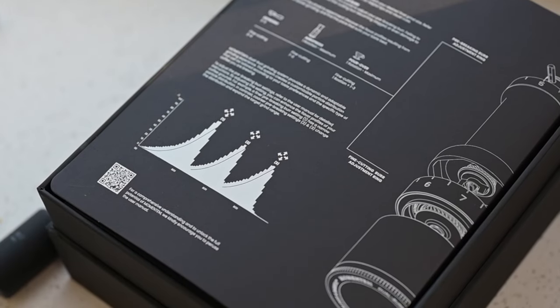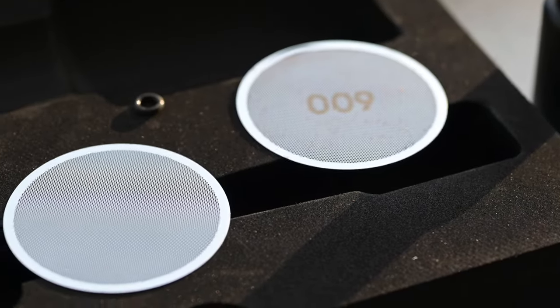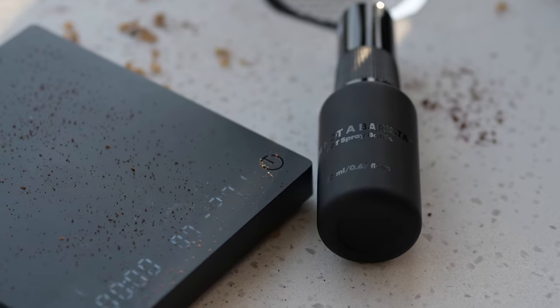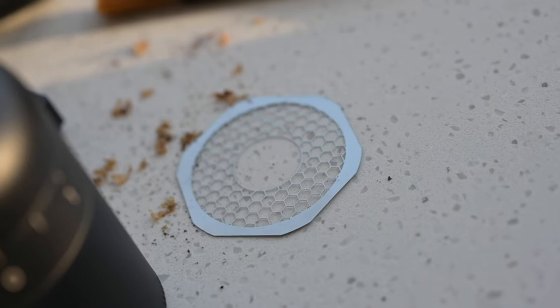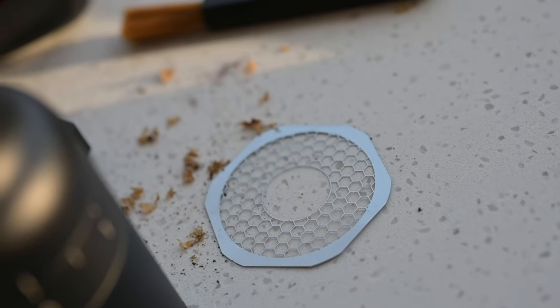We hope this video has been helpful in getting you acquainted with your new grinder. If you have any questions or need further guidance, feel free to drop a comment below. We're here to help and love hearing from you. Until next time, keep exploring, and as always, keep grinding!